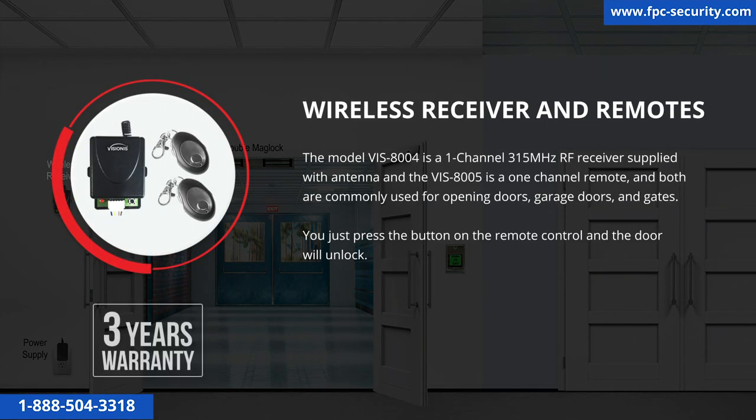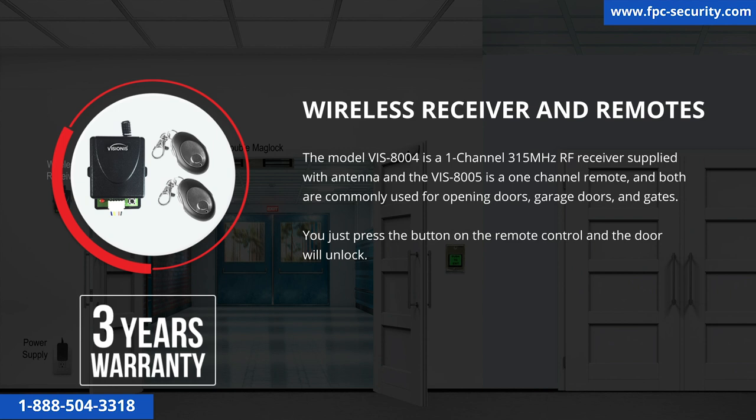The model VIS-8004 is a one-channel 315 MHz RF receiver supplied with an antenna, and the VIS-8005 is a one-channel remote. Both are commonly used for opening doors, garage doors, and gates. Simply press the button on the remote control and the door will unlock. This product has a three-year warranty.